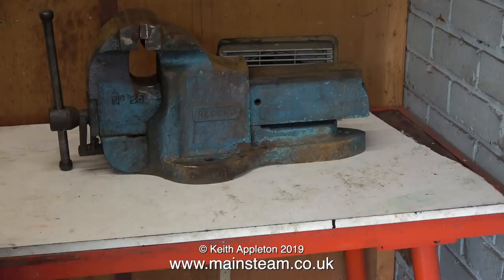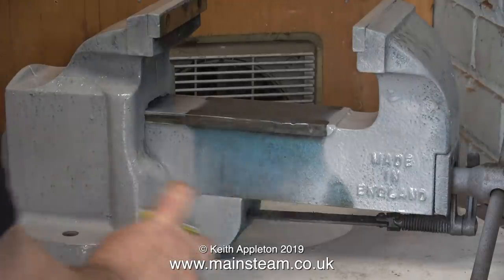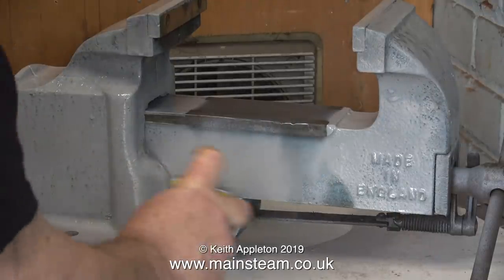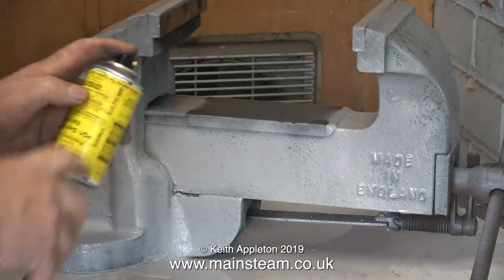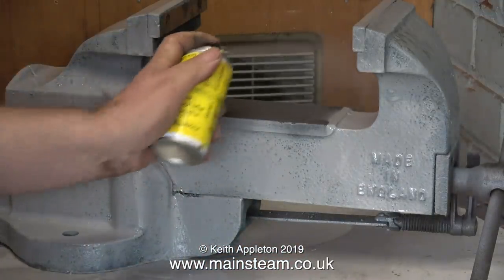Now without further ado the vise is in position and it's time to do a bit of painting. The paint I'm using is Phoenix Precision Paints single pack etch primer. Really though I'm only using up the contents of the tin because the tin's nearly empty.